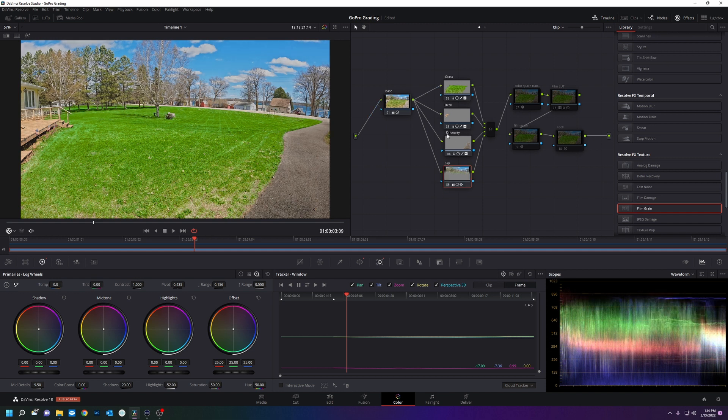I did all these in parallel nodes because when you do a parallel node you're taking all the information from your base. If I did serial nodes it would just go to the grass, to the deck, to the driveway, to the sky. You want to use parallel nodes when you're making major corrections on certain areas of the image.